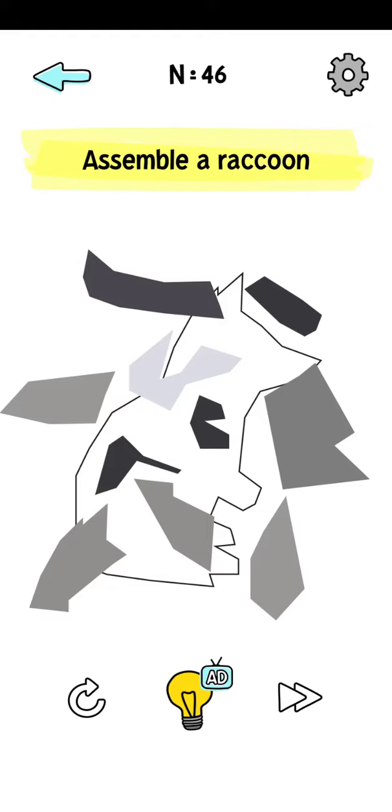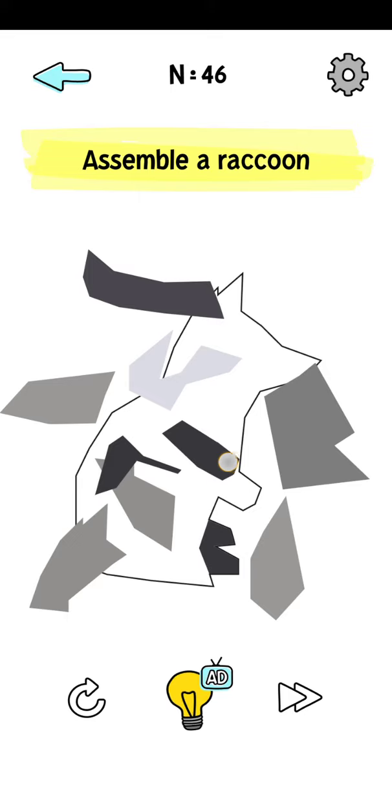Welcome to my channel. Busy Brain level 46, Assemble a Raccoon. Please subscribe to my channel and press the bell. Start here, put it here, this type, okay, and click here.